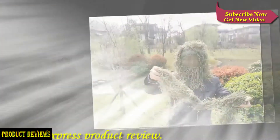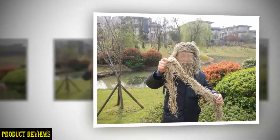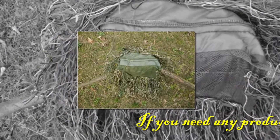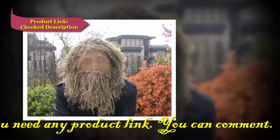The ghillie suit is mesh lined inside for a smooth feel to the skin. The outside ghillie thread is high quality synthetic material which is waterproof and mildew resistant.